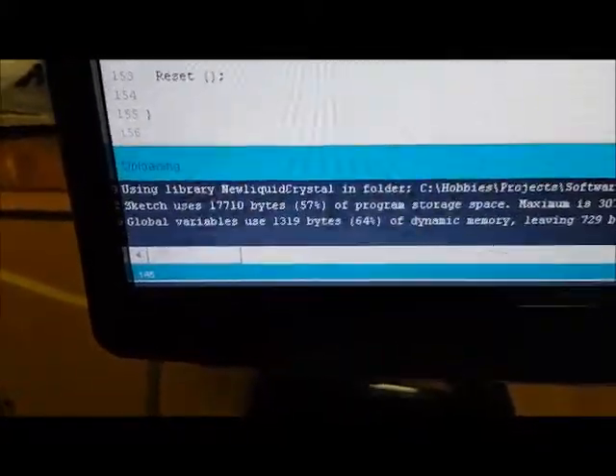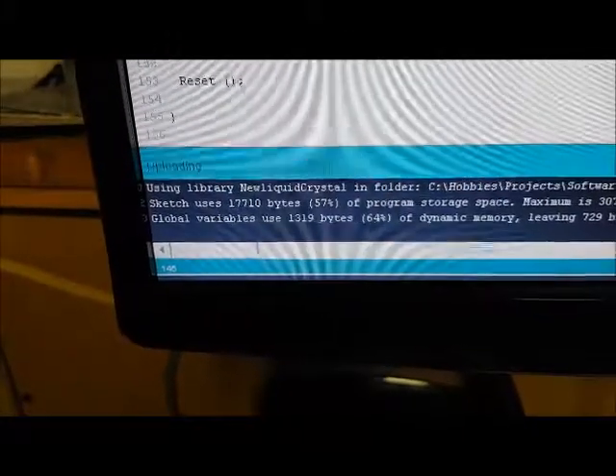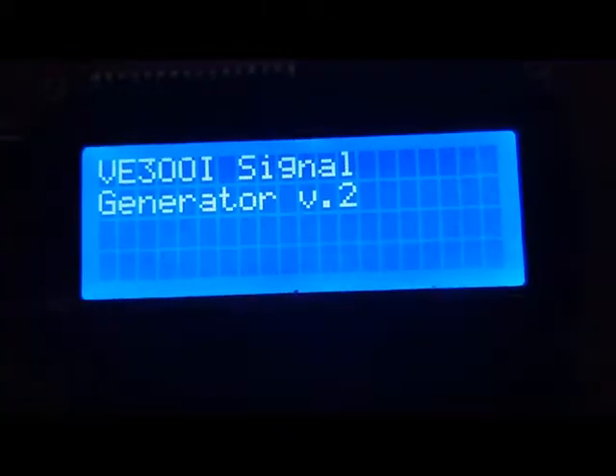I've already done it, I know it runs — but I'm just doing this for the sake of the video, to create drama. So it's uploading. You can see the lights flashing, and there it's uploaded.